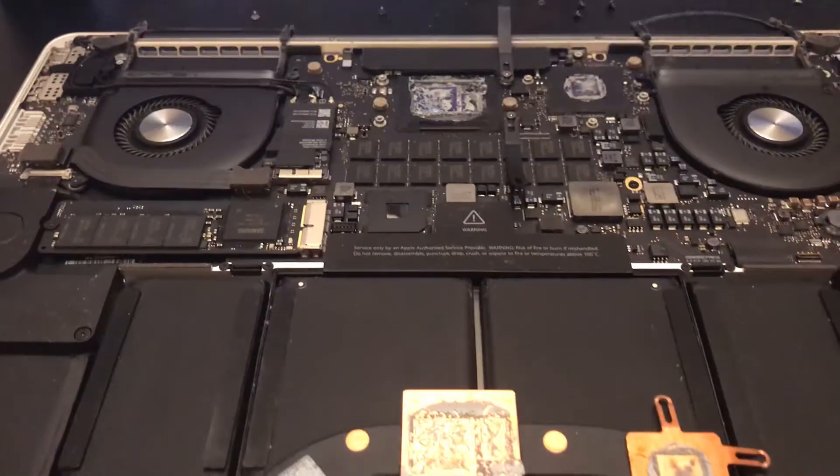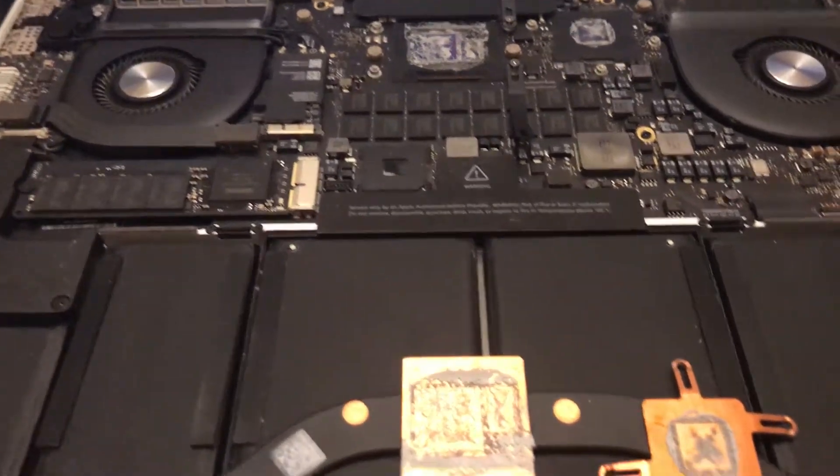First, I repasted my MacBook Pro because I was getting 99 degrees on boot up. I know I use my CPU at 100% but I wanted to throttle it down a little bit, so I ended up repasting it with Thermal Grizzly Kryonaut.